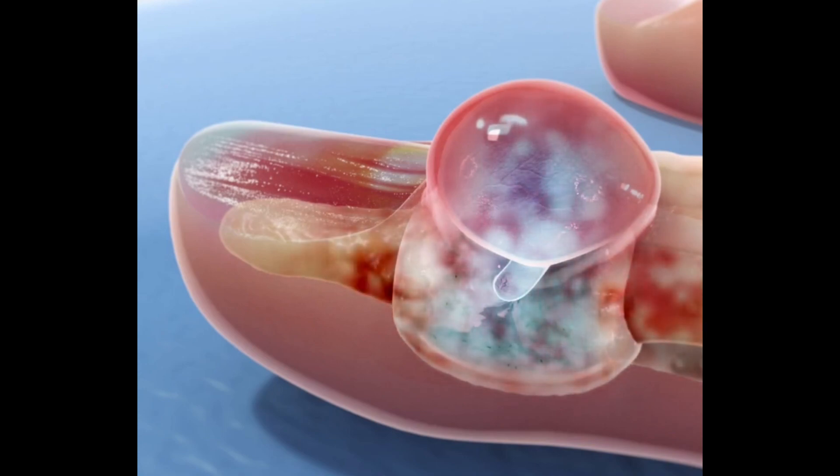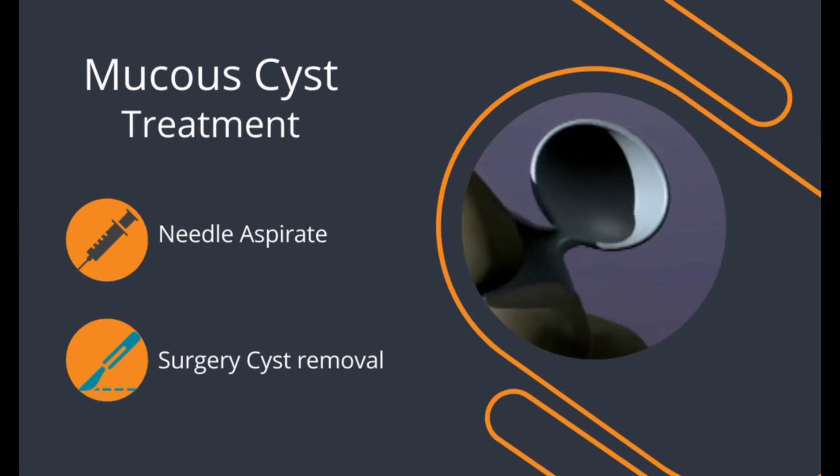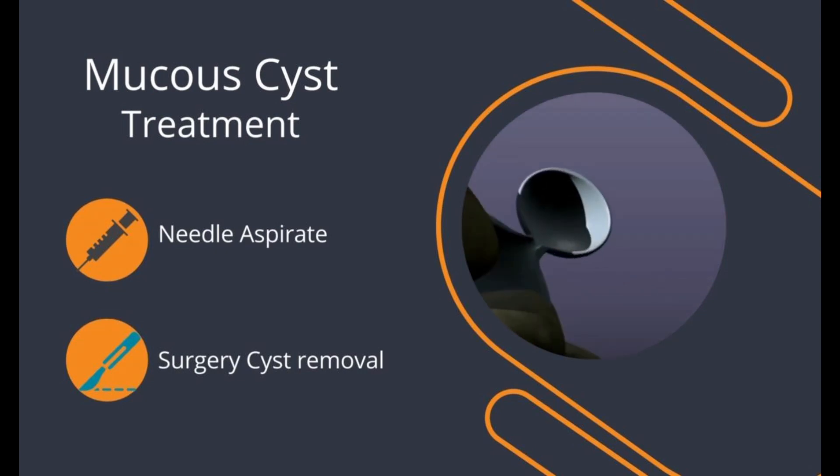This can be a serious problem, as germs from our hand can travel through the cystic channel into the joint underneath, causing joint infection. To prevent this serious problem, early treatment with a medical professional is recommended. The cyst fluid can be sucked away with a fine needle under strict sterile conditions to prevent infection. However, because the underlying feeding channel of the cyst is still there, the cyst is likely to come back with this treatment.